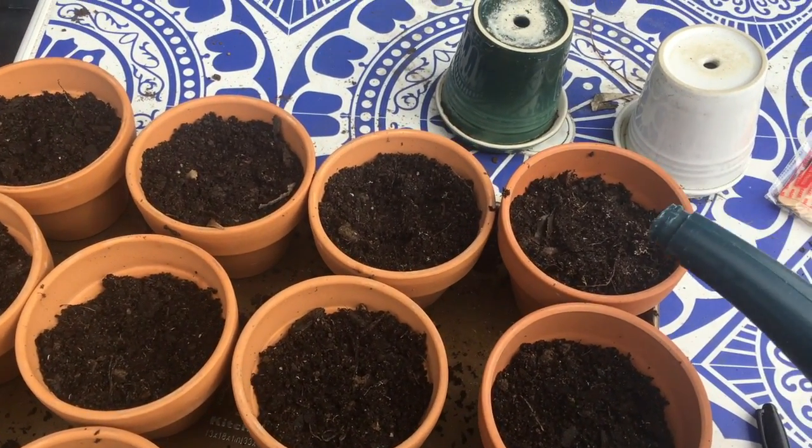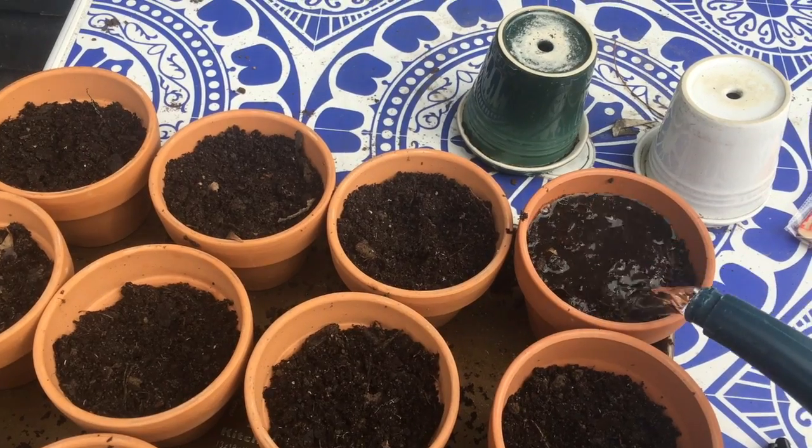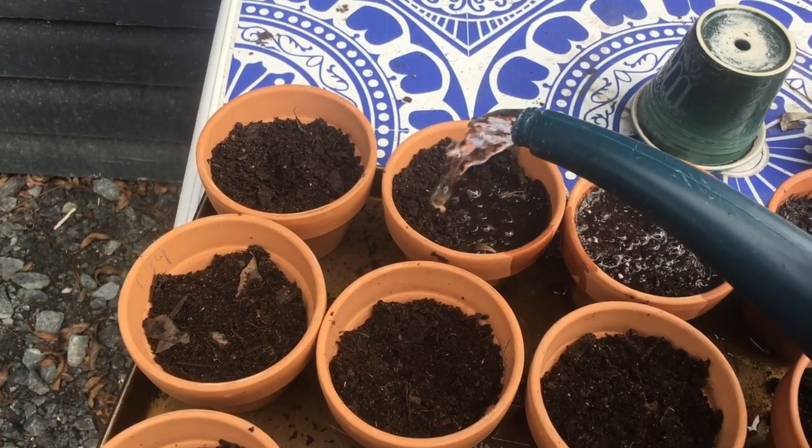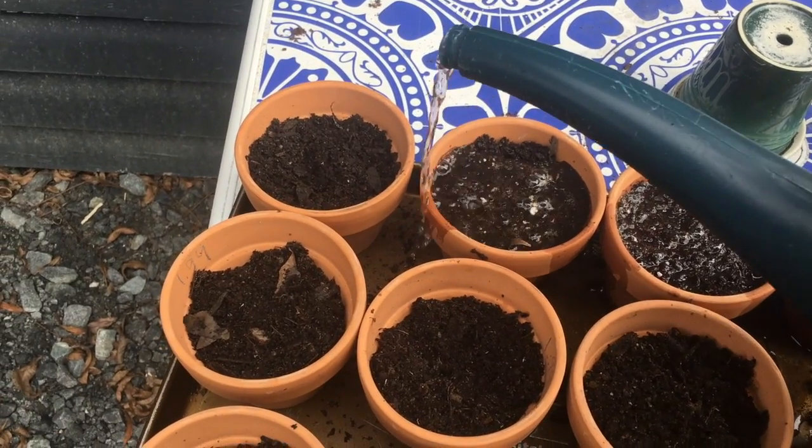So right now I'm just going to pour water in and saturate them after I fill all of them, so I can just press the seeds down.